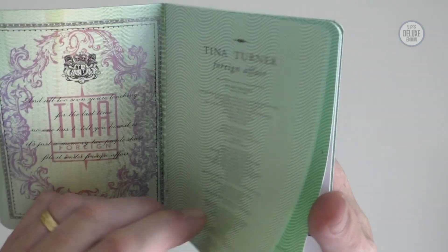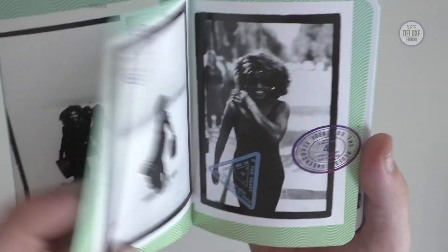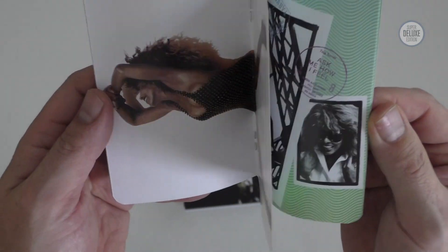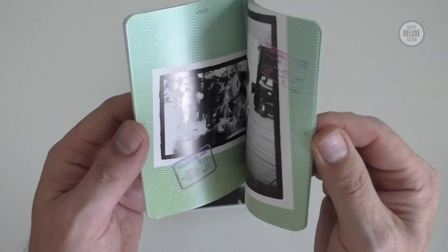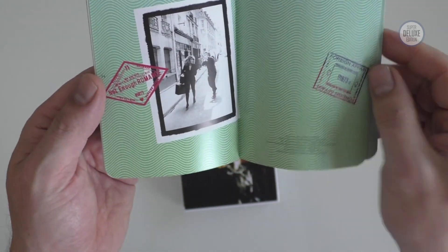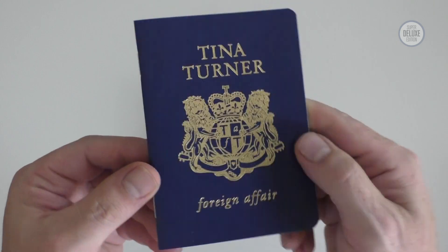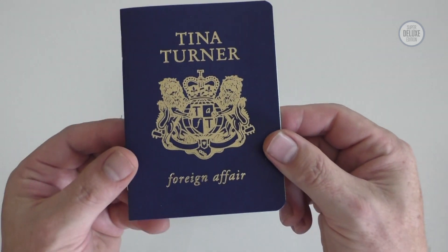The only thing I would say is it's almost impossible to read this type with all those zigzaggy lines behind. But nicely done, a bit of thought, a bit of interesting conceptual design. There are some photos and some stamps telling you where they're from. By no means an essential item but quite a nice touch.